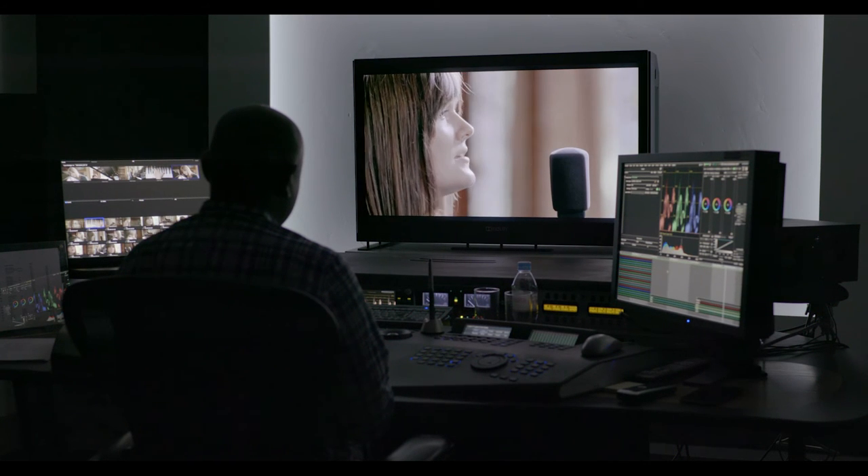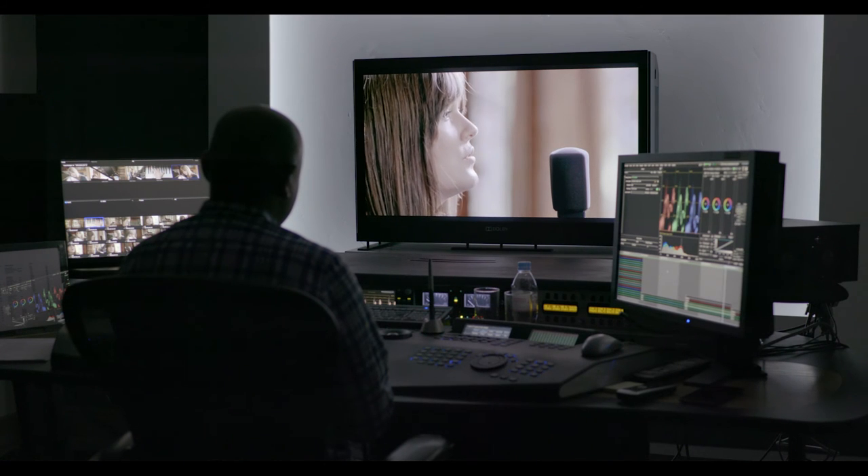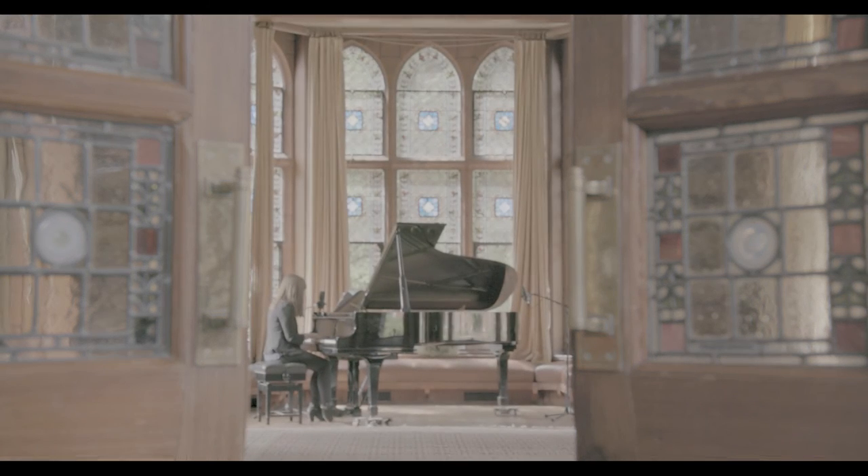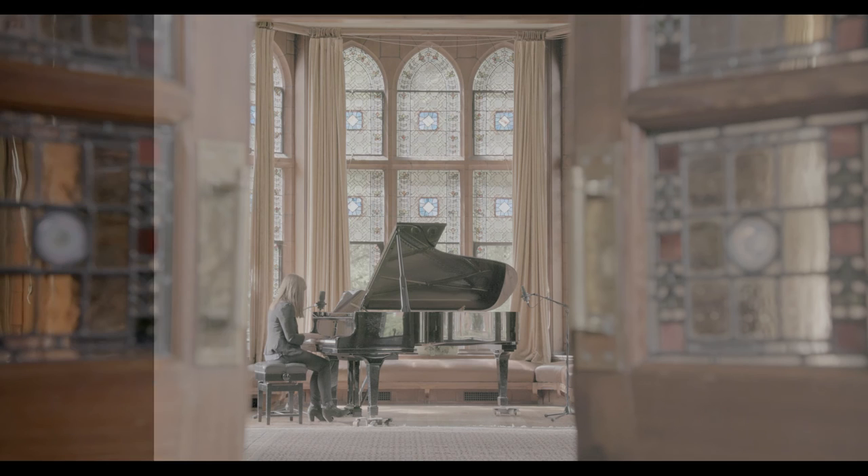The way a colorist will normally approach a scene is to split it up into shadows, mid-tones, and highlights. But with more dynamic range now, we'll have to split the highlights into three sections: low highlights, mid highlights, and high highlights. When it hits the grade it's a lot harder to bring something up than to pull something down, and with the amount of stops and dynamic range available now, even if it's clipping there's still detail there that we can pull back.